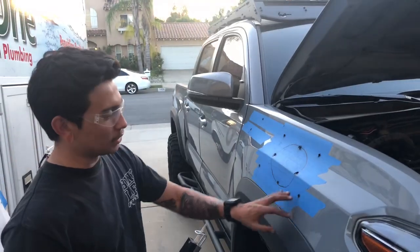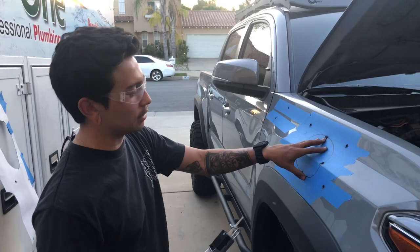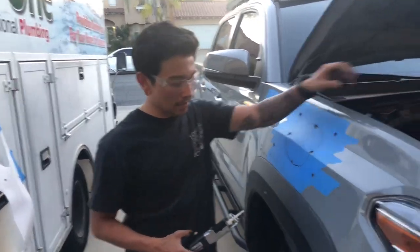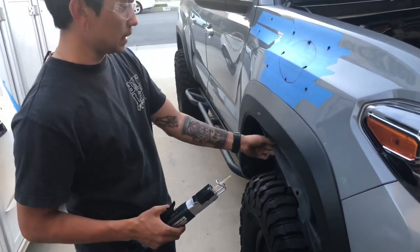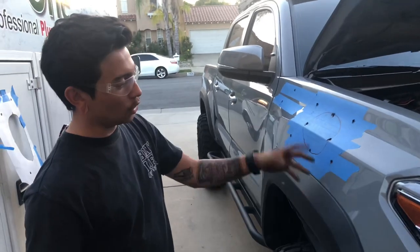We've drilled the holes and now we're gonna connect these four little holes that mark where the big hole is gonna be, so we can push the hosing through and finally connect it. To connect from the inside, we actually had to take off the splash shield in here to get through this side from the inside.